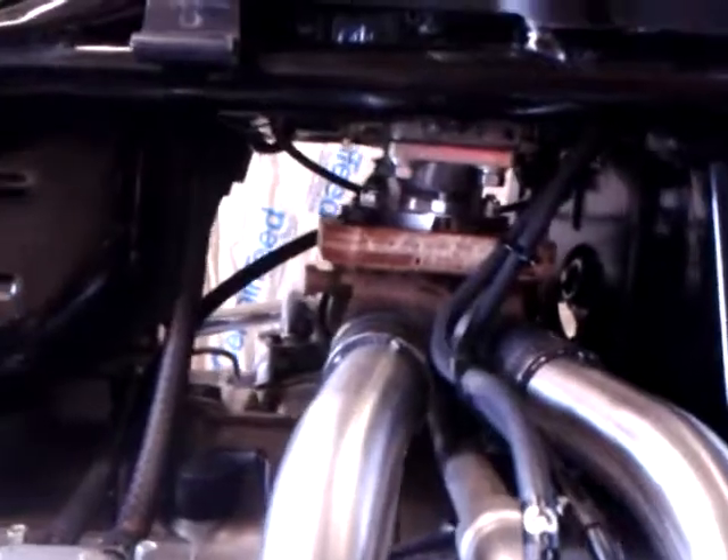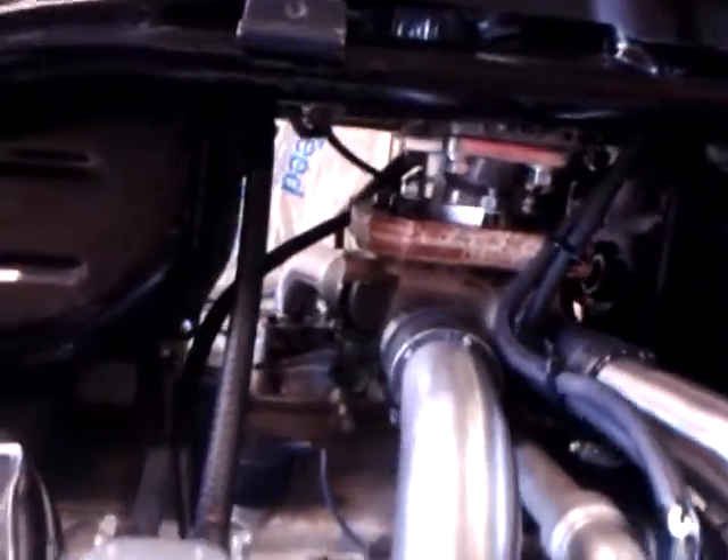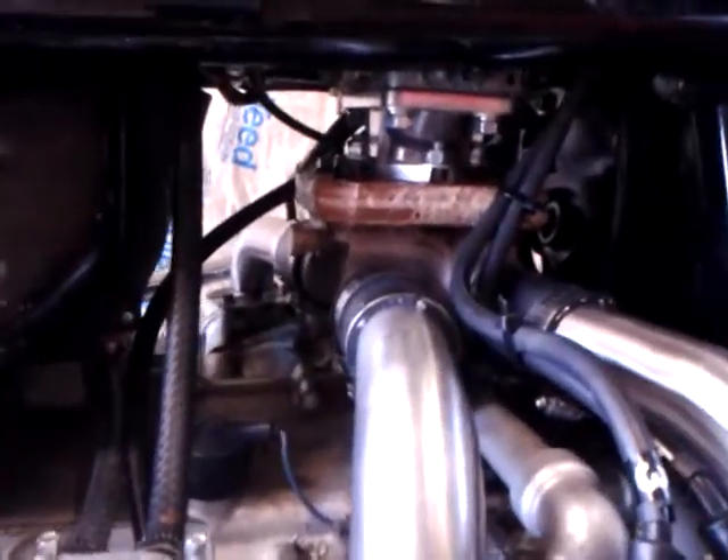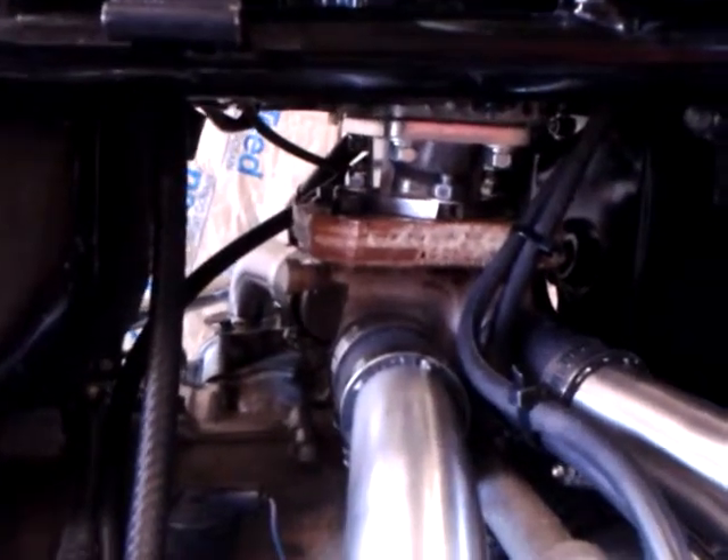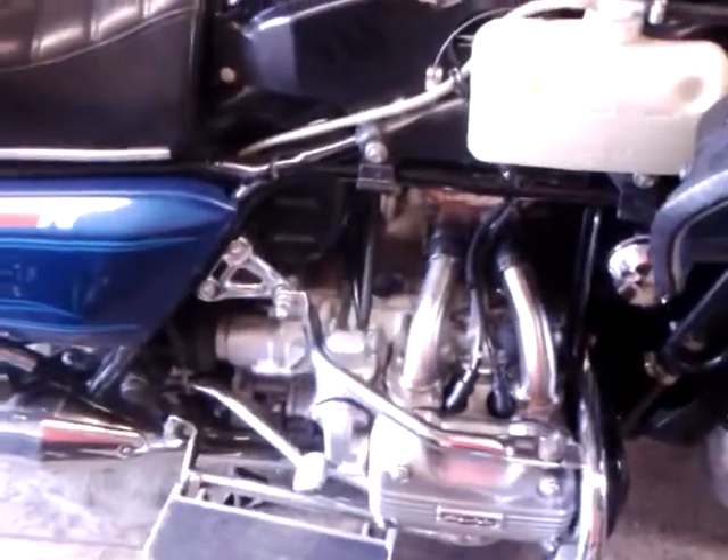There is my Weber 32-32 Progressive and the modified piece of wood that I worked on with Joe for my mount, of my two-into-one converter. So I did work out all the vacuum leaks now.